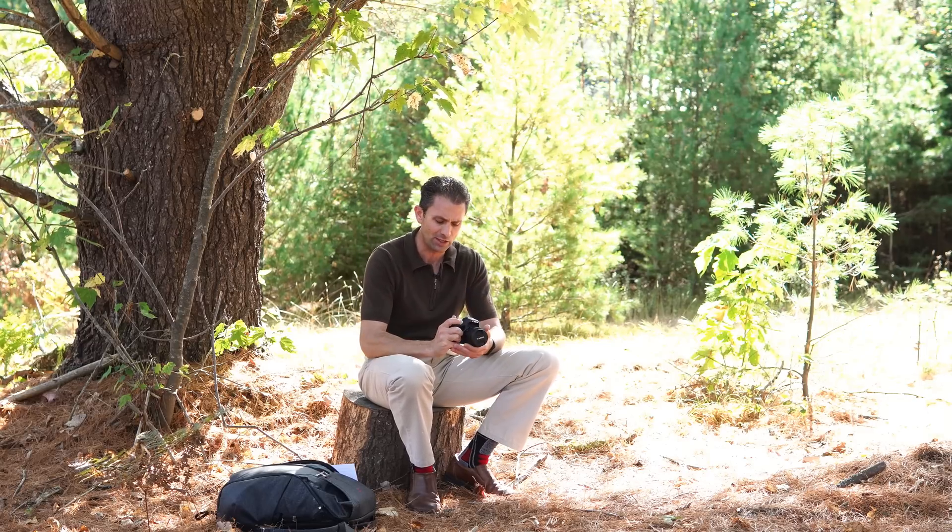I'm Dustin Abbott. If you look in the description down below you can find a link to my ongoing coverage of this camera, image galleries, and buying links. You can also follow me on social media or become one of my patrons on my Patreon account. If you haven't already, please click that subscribe button — thanks for watching, have a great day.